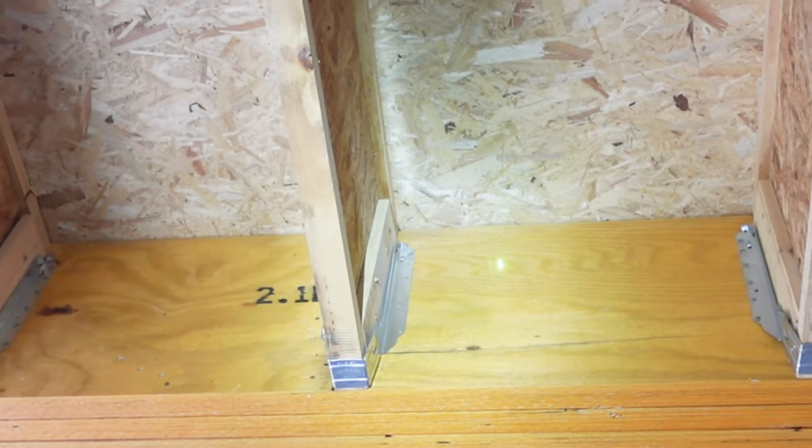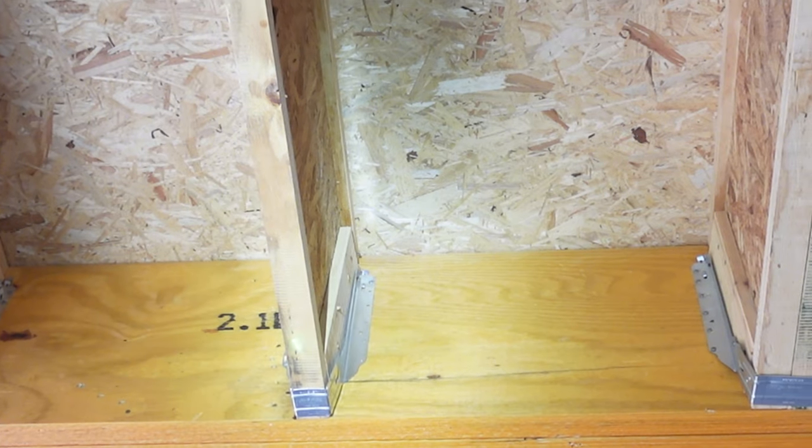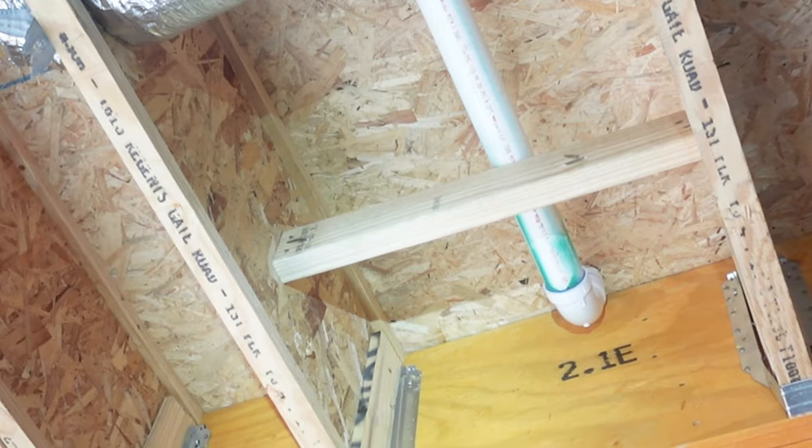There are a couple of joist hangers in the kitchen area right here — this entire right side is missing about four or five nails. This next one's entire right side is also missing a few nails.